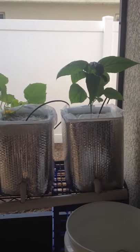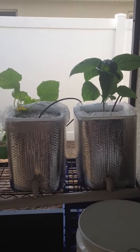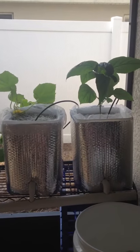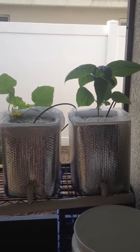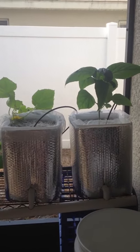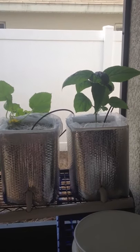Update of my hydroponic dutch bucket system. I ended up redoing the dutch buckets and using square or rectangular buckets because they were leaking. The round ones didn't have a good seal around the grommet.